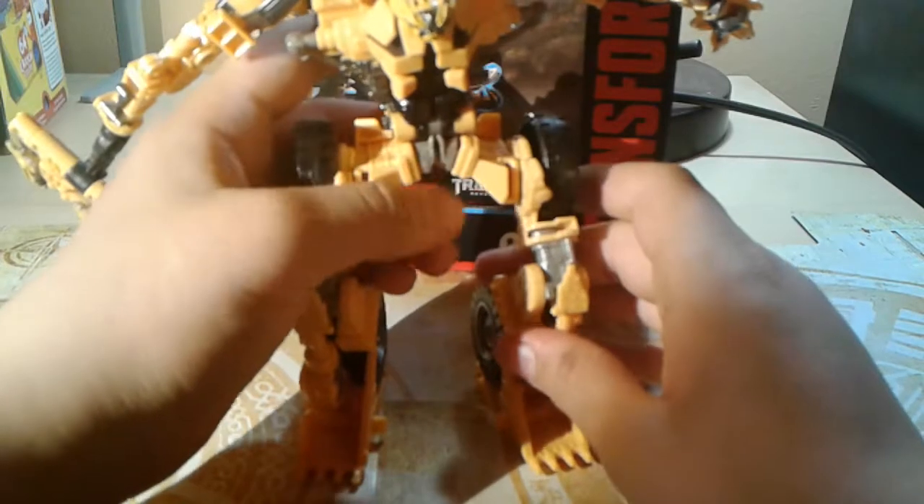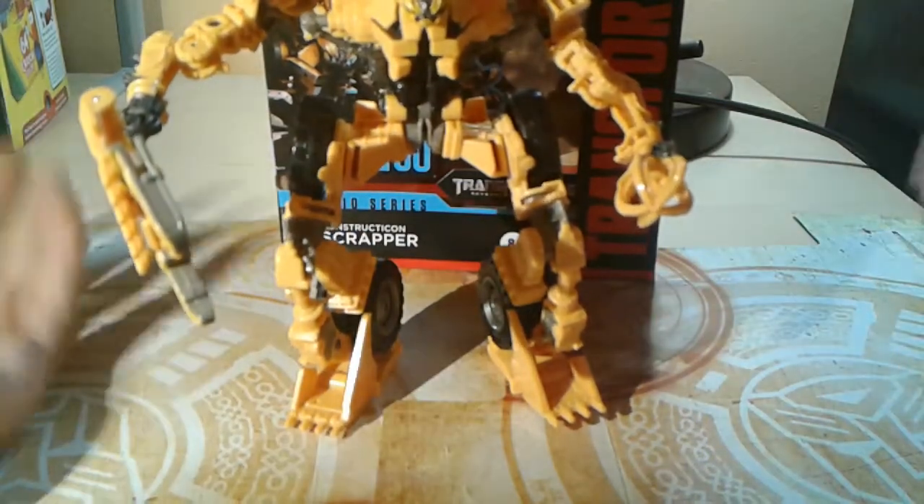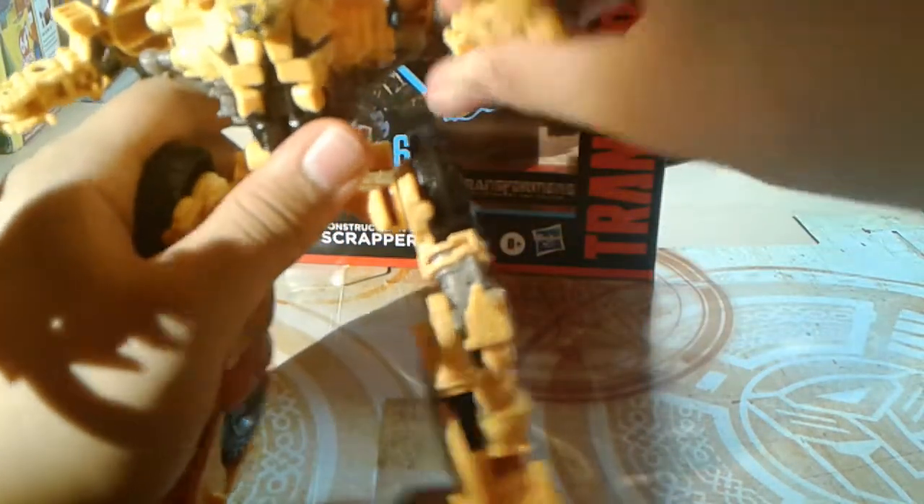It's just all a matter of getting things adjusted. Here you have Studio Series number 60, Scrapper. It looks fantastic. I'm only doing articulation because I have a perfect amount of time. The arms should be able to do a 360, but it's blocked by that.